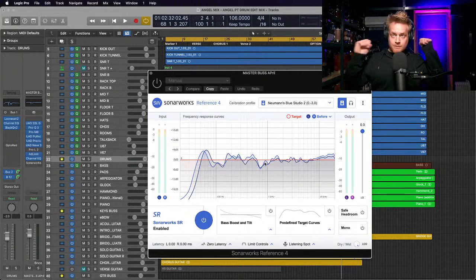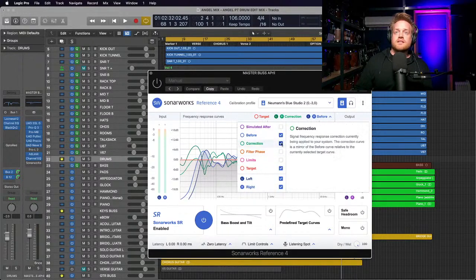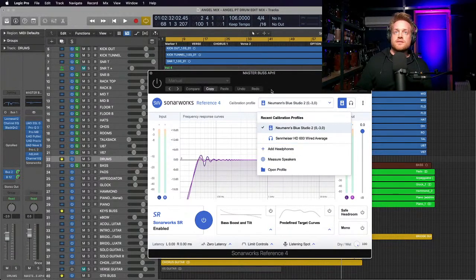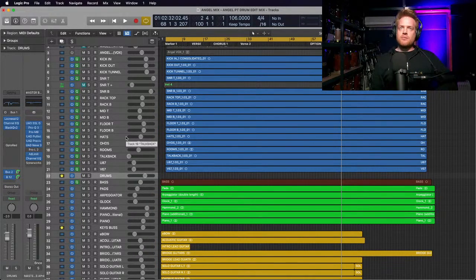I should turn off Sonarworks - amazing software. That is the natural EQ of my speakers in my room. The correction Sonarworks is doing is the opposite - that green line, which gives you an almost flat purple line. So Sonarworks is correcting my speakers for the room because it's not an ideal room, which is a bit of a shame as it's my new studio.